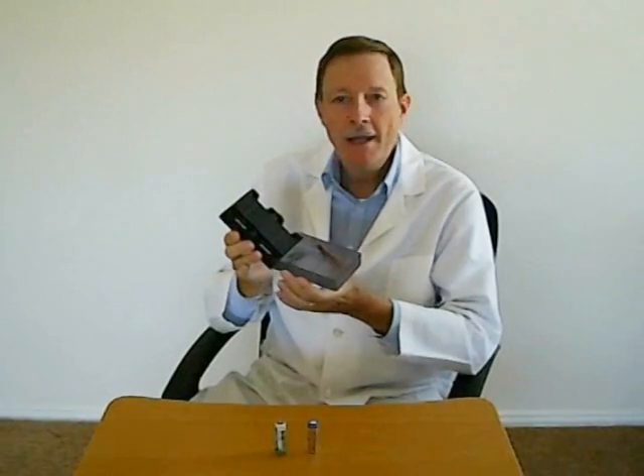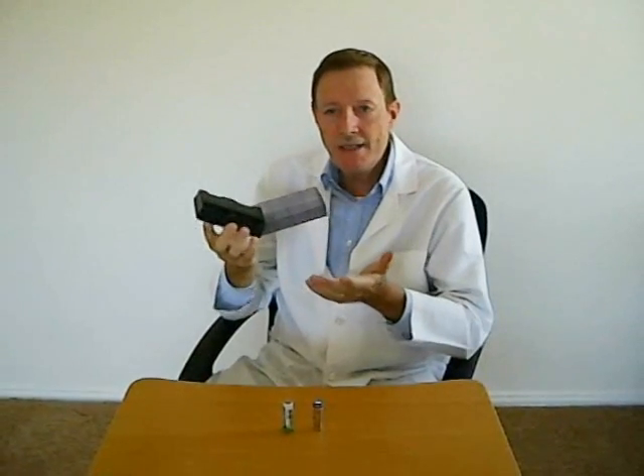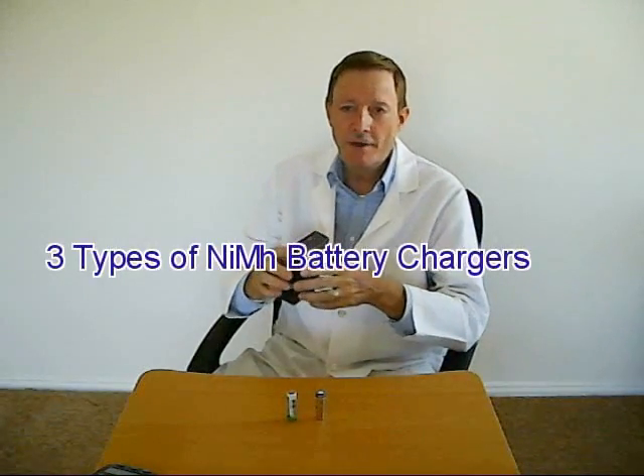Nickel metal hydride battery chargers. Any comprehensive discussion of nickel metal hydride batteries must also consider the purchase and use of a corresponding battery charger. As it turns out, this is a complicated subject because it is so easy to damage batteries during the charging process. I like to divide the available nickel metal hydride battery chargers into three categories.